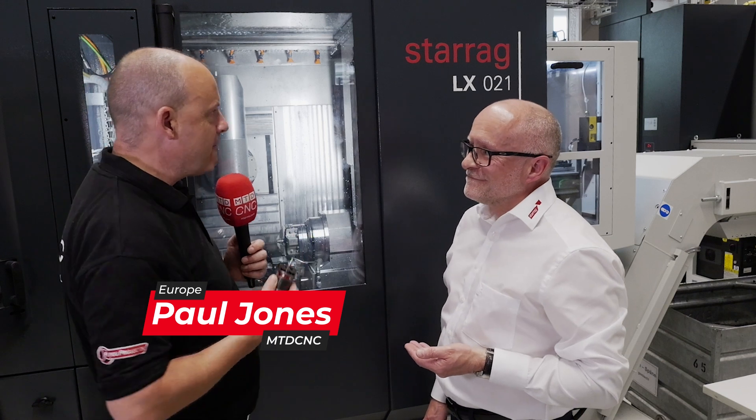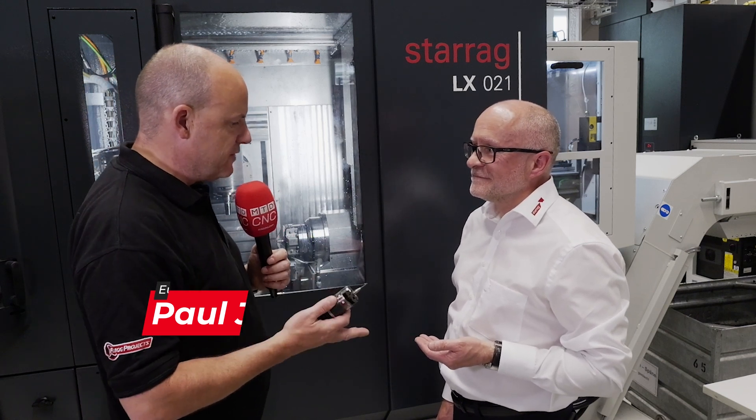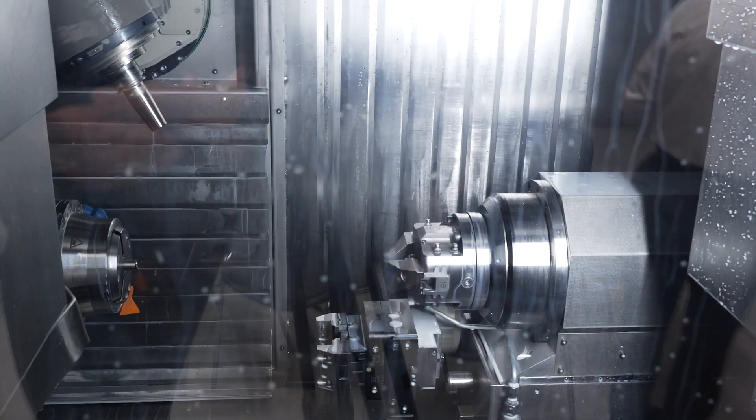Lee, here at the Aerospace Tech Days we've got the Starag LX021 here. Two things we're going to talk about: the process of manufacturing these blades, and another process that we're doing after that which is really important.